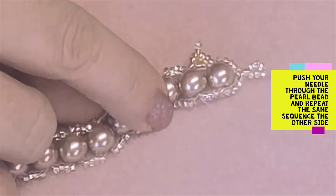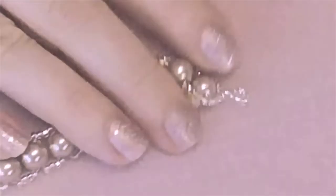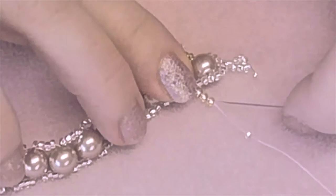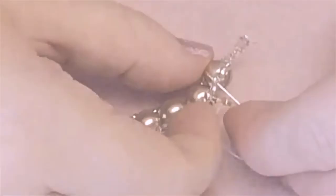Go through the end seed bead from the previous row added. Add three colour B seed beads and one colour A — so that's three B and one A. As before, push the end one to the side and go through the next seed bead to create the peak at the end. Add another two seed beads, then miss the next two seed beads in that group of four and go through the last seed bead. Then push your needle through the very end glass bead to reinforce.